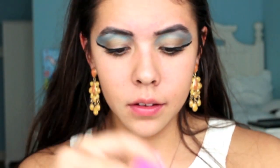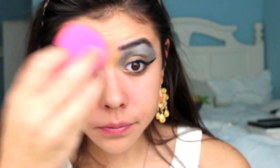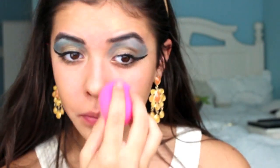Now take a BB cream or foundation with a really dewy finish. Mine has some sparkles and it's from Too Faced. I also used my Beauty Blender because it gives a really airbrushed look. This shade is actually a little too dark for me, but I think it's okay because Cleopatra and the Egyptians were surely very tan. I also just filled in a little bit under my eye.